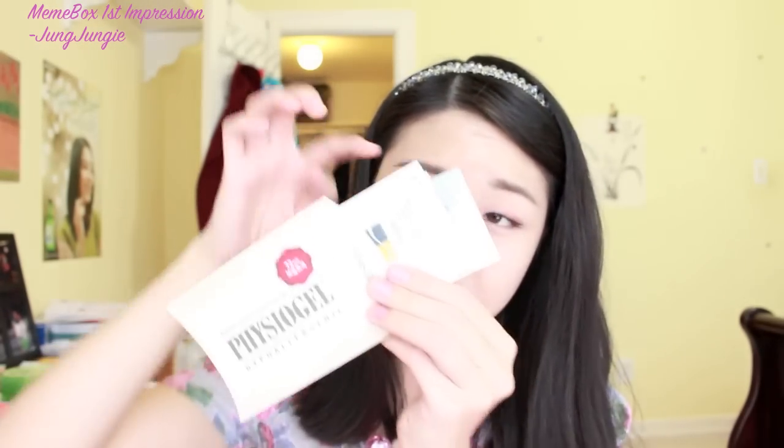For the eighth product, it is a pouch sample — the Physio Gel Pouch Sample Mix. It comes in a box and what it has is a cleanser, a lotion, a cream, and an intensive repair cream. All of them come in individual samples.